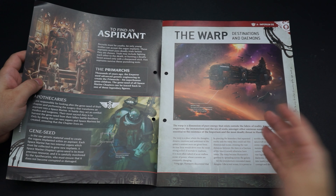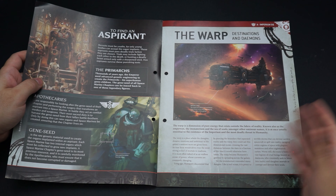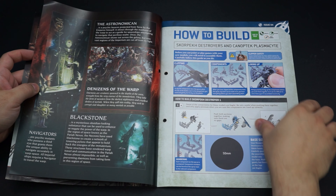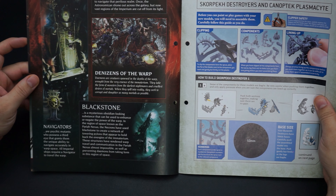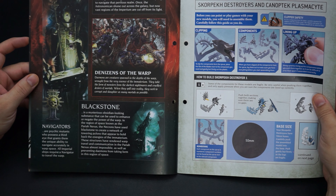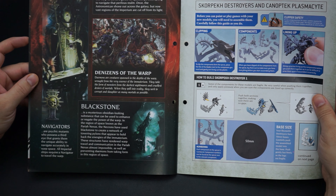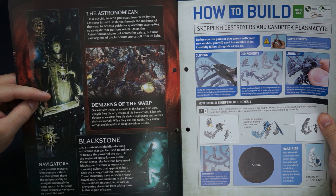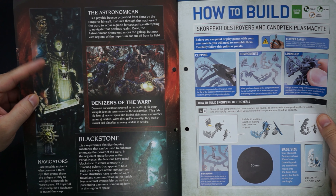Then the demons of the warp. Traveling outside our reality into the warp dimension is how we cross space and time quicker than before — it's the key to interstellar travel. But if you look into the void, the void starts to look back. Our very consciousness and evolution in reality has had a mirror effect where demons and all sorts of dangerous things now exist in warp space.